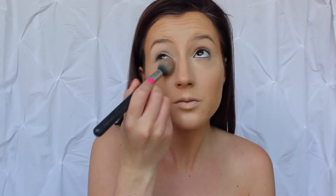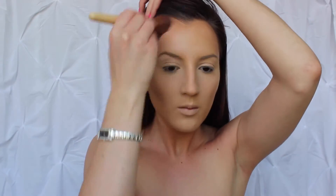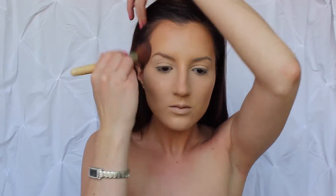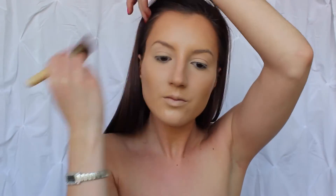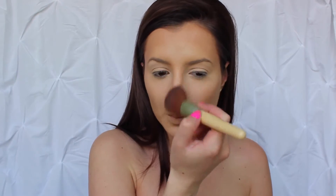I am then going to be setting my eyes and right underneath my eyes to prepare them for eyeshadow, and just set that concealer to make sure it does not move. I am then going to be bronzing up my skin just a little bit more with a powder bronzer this time, to set that cream contour and just add a little bit more definition and a more bronzed effect.